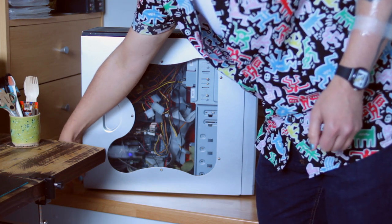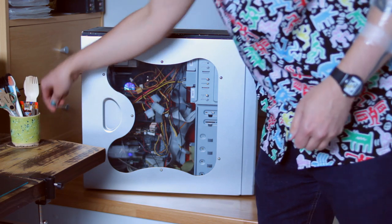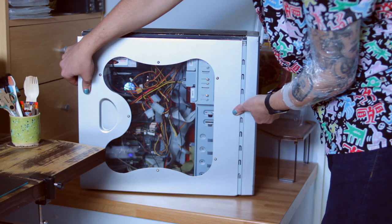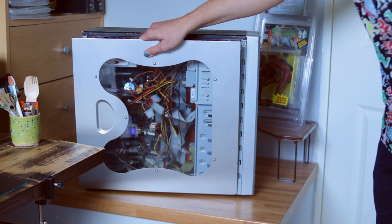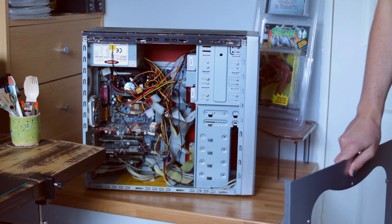Neil actually told me he'd also originally cut a biohazard symbol into the side panel. He was so 2000s — so edgy — but it basically looked so bad that he just completely threw the panel away and bought another side panel. So this is not the original side panel, but it suits it and looks okay.